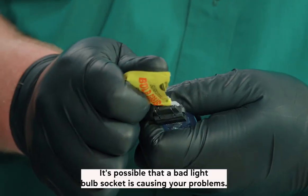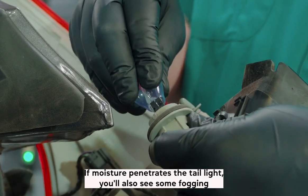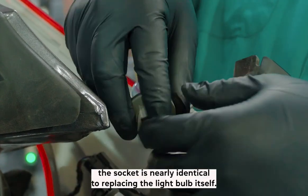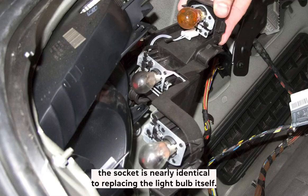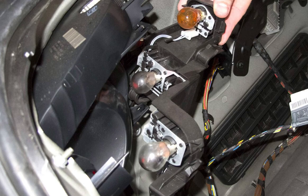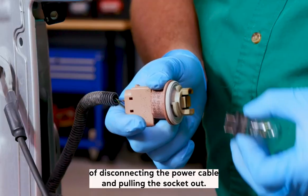It's possible that a bad light bulb socket is causing your problems. If moisture penetrates the taillight, you'll also see some fogging and mist inside it. The process of replacing the socket is nearly identical to replacing the light bulb — you have to access the back of the taillight, then disconnect the power cable and pull the socket out.